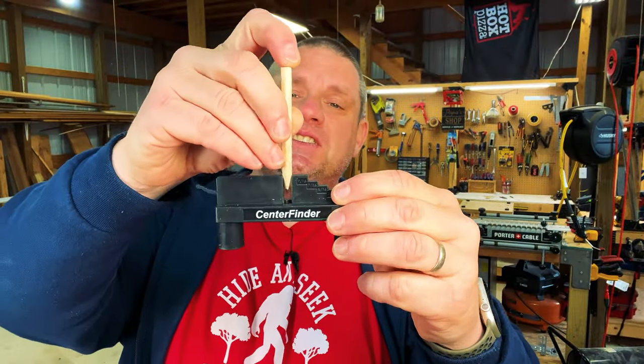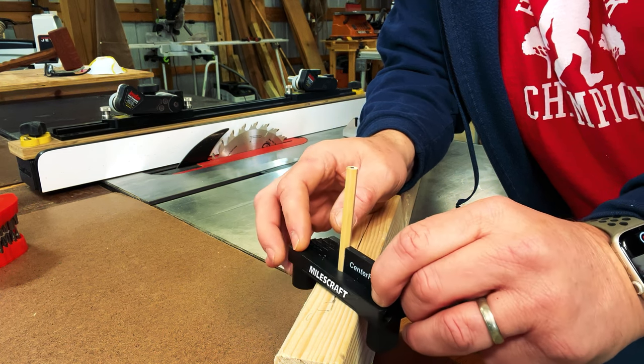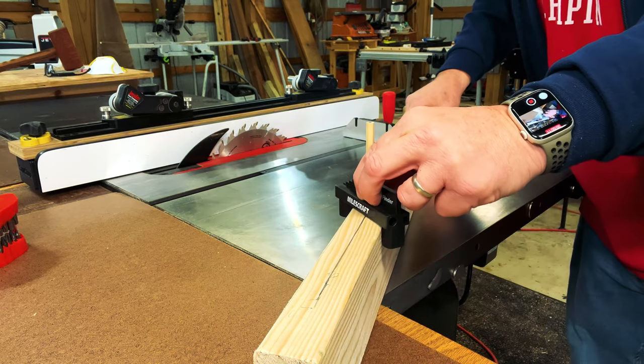For this tool, you're going to center your pencil right in the middle and slide it into place. Once your pencil's in place, you can simply cradle your workpiece and rotate it until both legs are in contact with the edge of the board. Then you slide the tool down the length of the board, creating that perfect center line. Now, as the name implies, this thing can find the center of a piece of wood as thick as two and a half inches wide. But that's not why I purchased this tool.